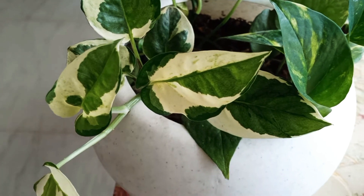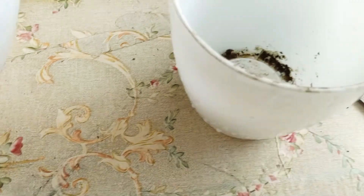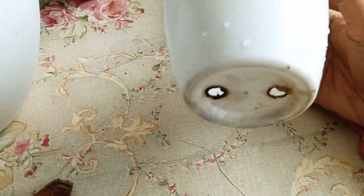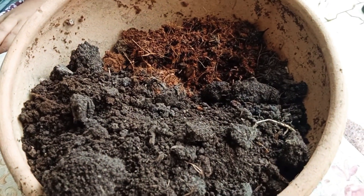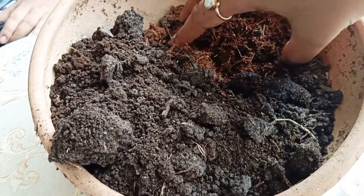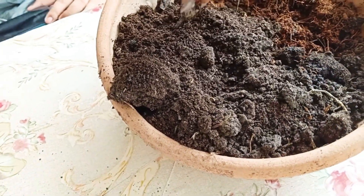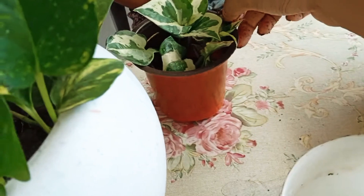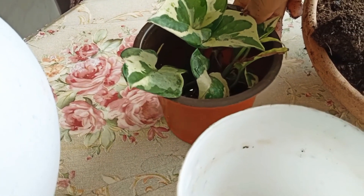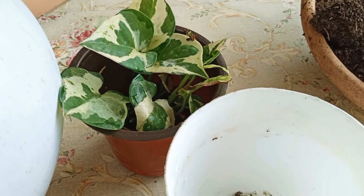This is an already planted money plant. This is the plant. This is a white pot. This is cow manure. This is normal garden soil. This is coco peat. We have gathered the garden soil. We've already cut these plants. This crop has 3 to 6 species.